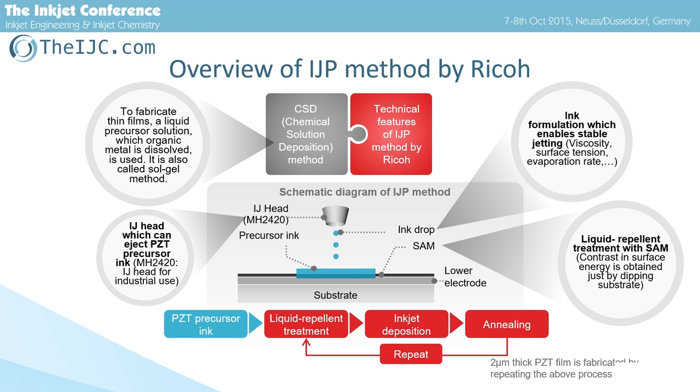By repeating liquid repellent treatment, inkjet deposition, and annealing, we fabricated a 2 µm thick PZT film by inkjet process.